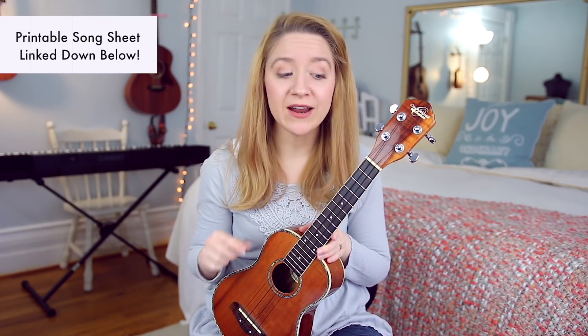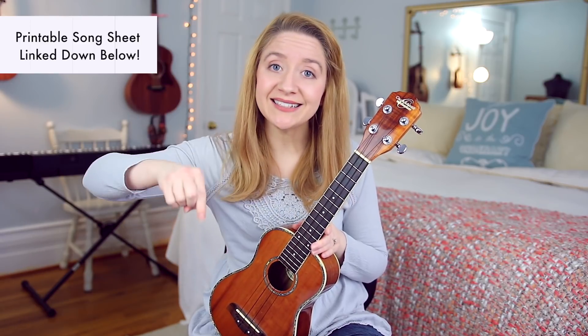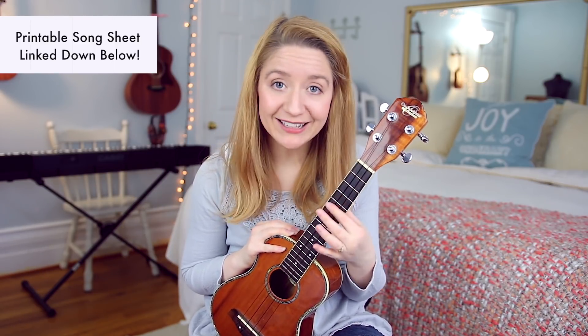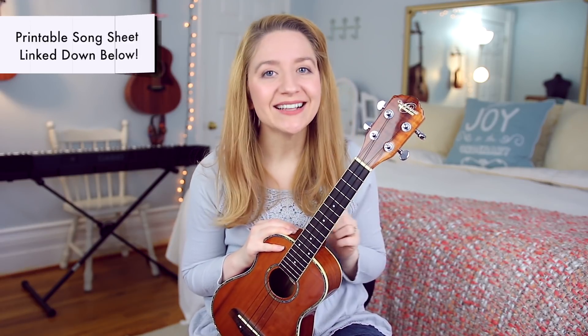If you would like to download the song sheet I've created for this tutorial, I'll post a link to that in the description box down below. It'll have the lyrics, the chords, pictures of my hands on all of the chords, as well as the strumming pattern. I've also made a cover of the song that you can play along with from start to finish once you get comfortable with all the parts in this tutorial.